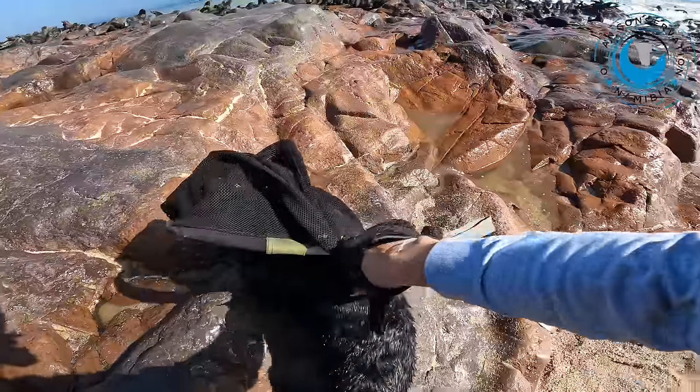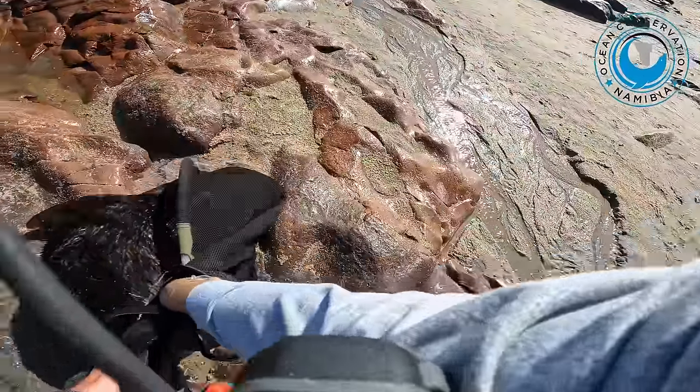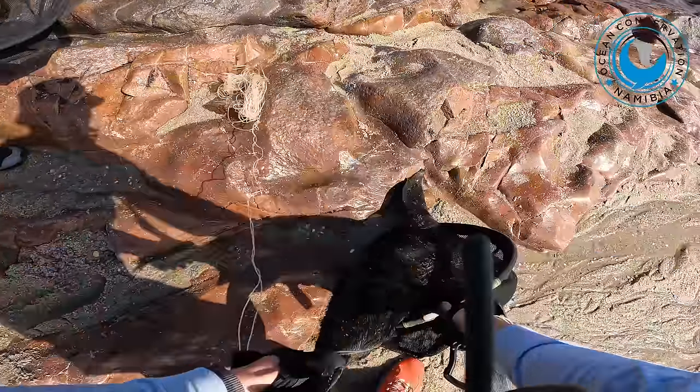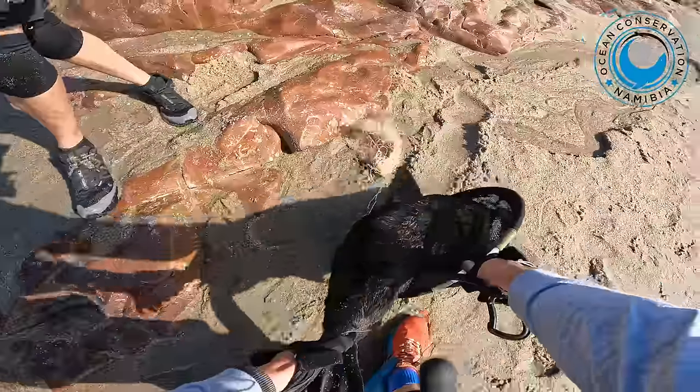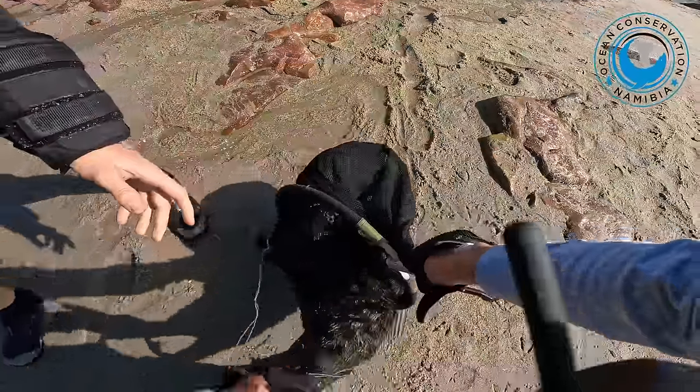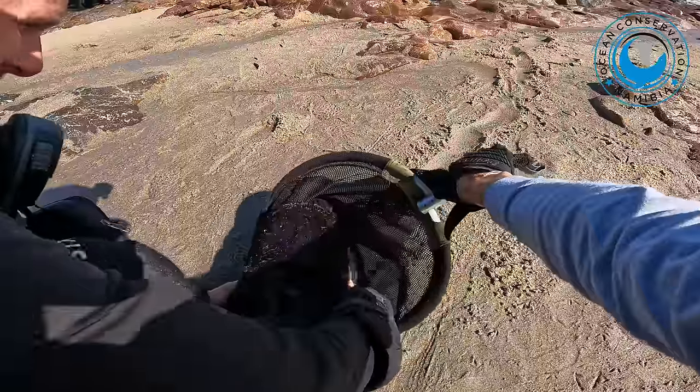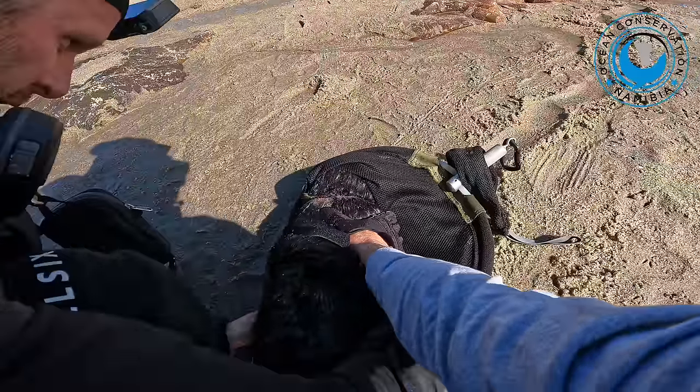It's OK, we're here to help you. Oh, that is horrible. Really bad cut. His head is the scariest part. I know. Oh my gosh.